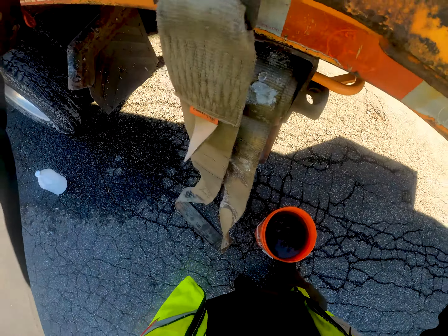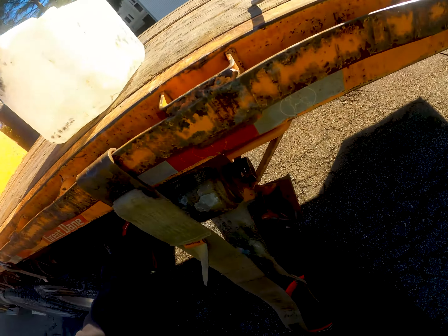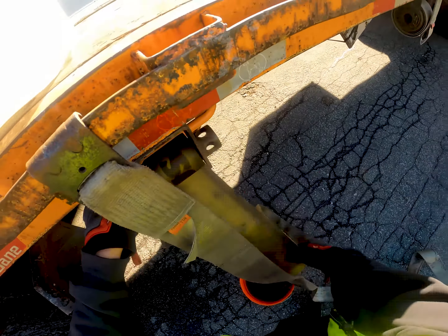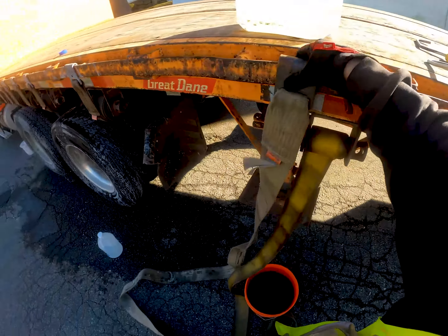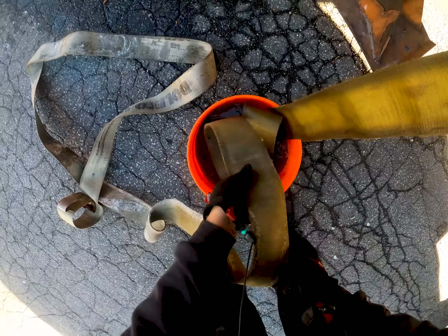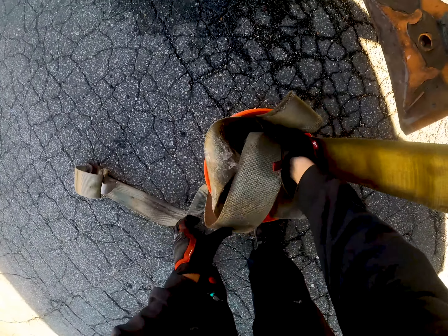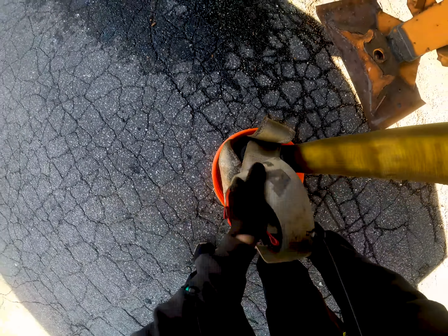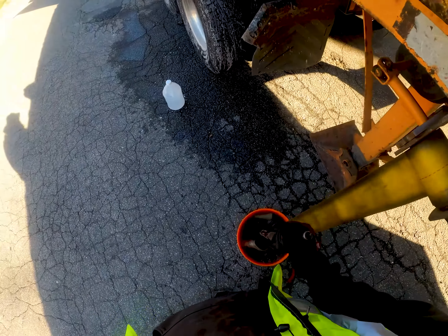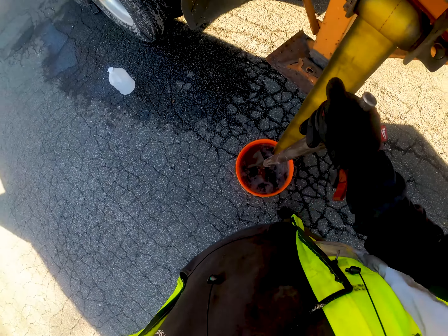I want to pick this up and slide it over so you can see — this strap is pretty much covered in ice. So I'm going to take it and start dipping it, just start feeding it in. Just take the bar and shove it all in there.